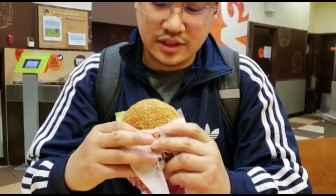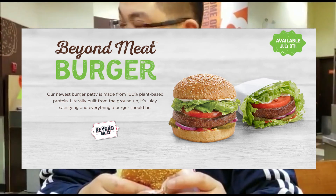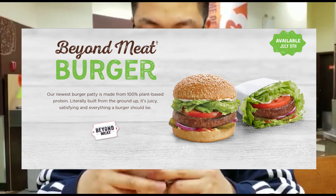So there's lettuce, pickles, tomatoes, mayo. And it doesn't say anywhere on the posters that it's vegan. So it's more like a plant-based protein in this patty.